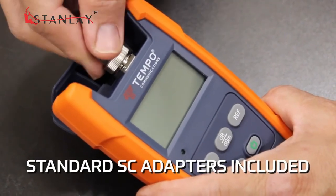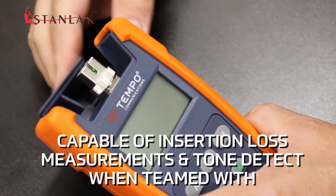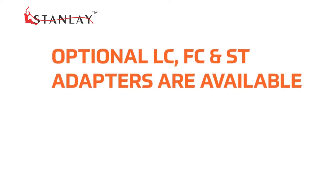Both models are supplied standard with SC adapters and are capable of insertion loss measurements and tone detect when teamed with compatible stabilized light sources such as the SLS Tempo series. Optional LC, FC, and ST adapters are available.